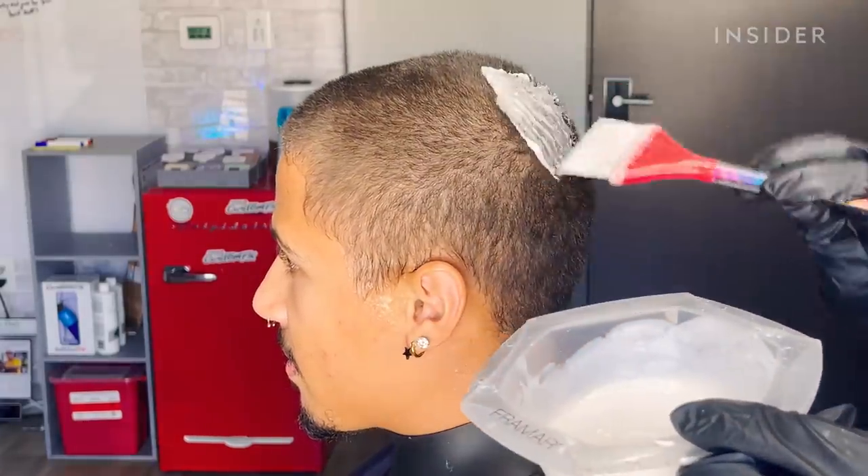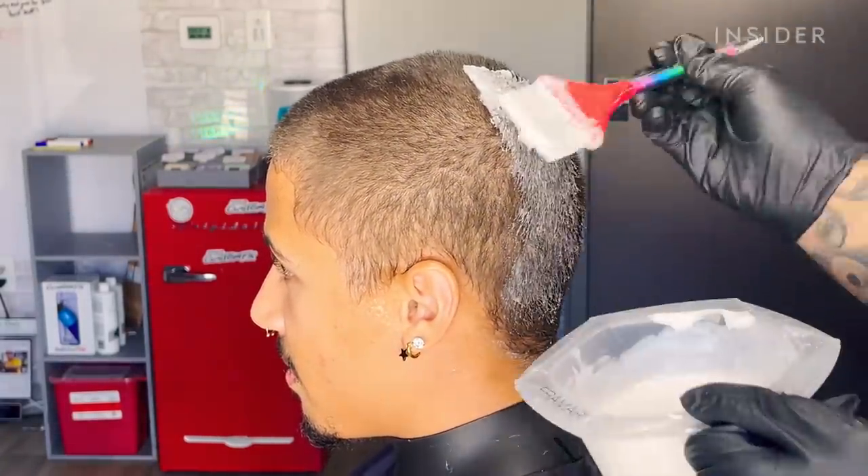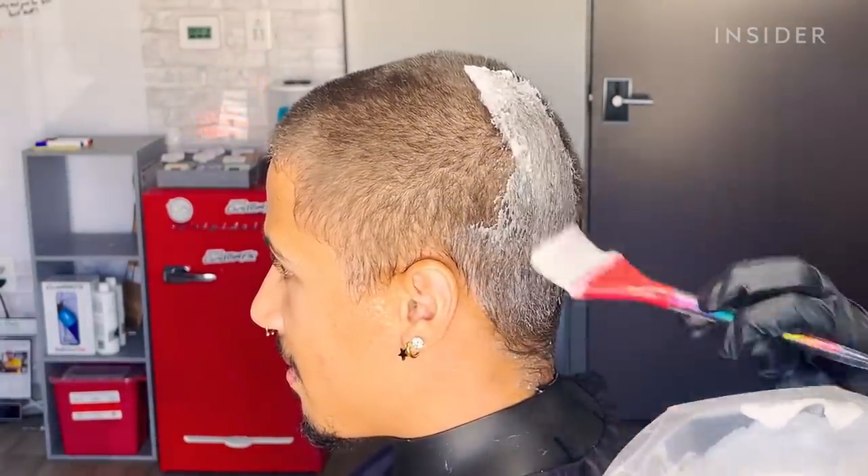Right now I'm just applying the bleach onto his hair, making sure I'm not missing any areas, making sure it's fully saturated.